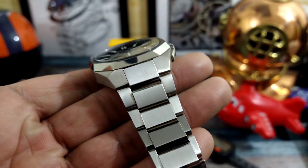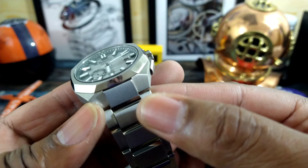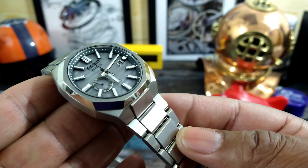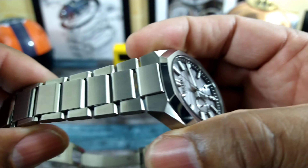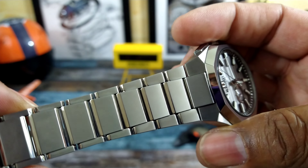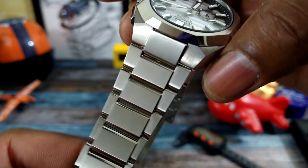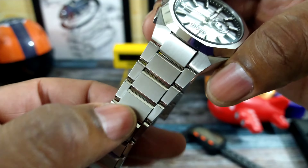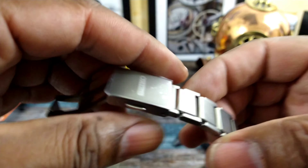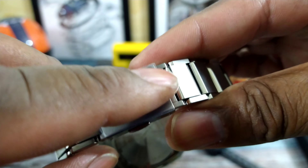This watch has a Giro-Genta vibe to it because it has the integrated bracelet, and this is all ultra light titanium. The watch only weighs 110 grams. Look how beautiful the bracelet is — how it tapers down while the lugs stay the same size in the middle. You have a twin trigger deployant signed SACO.